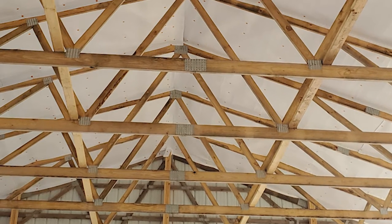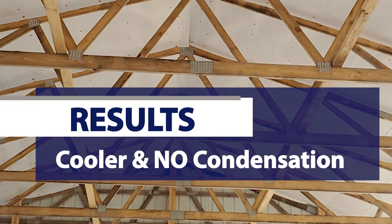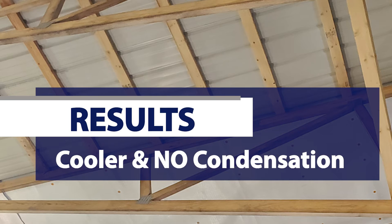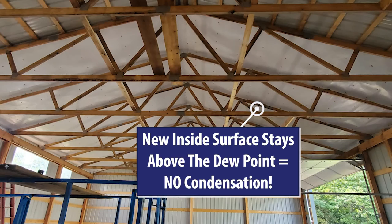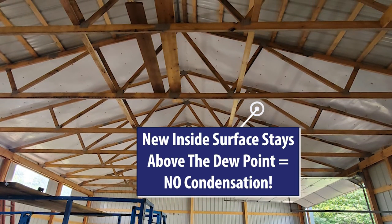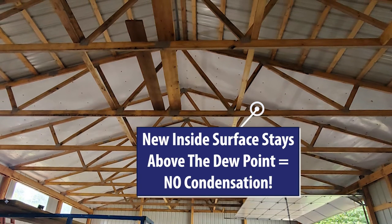Now in the winter, we've created a new internal surface that's going to stay above the dew point. The key here is that warm moist air can never get to the cold metal. It's going to hit that new internal surface, which is staying above the dew point. And physics says that if that surface temperature is above the dew point, you will not have condensation. So you can eliminate condensation with the Blutex also.